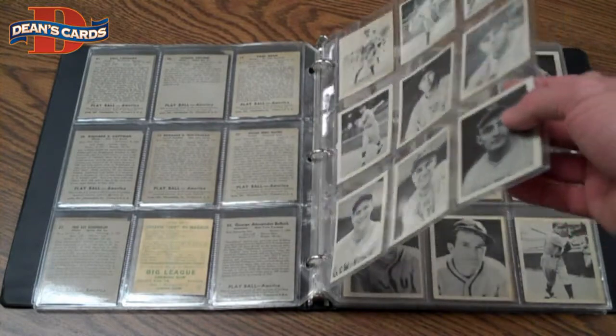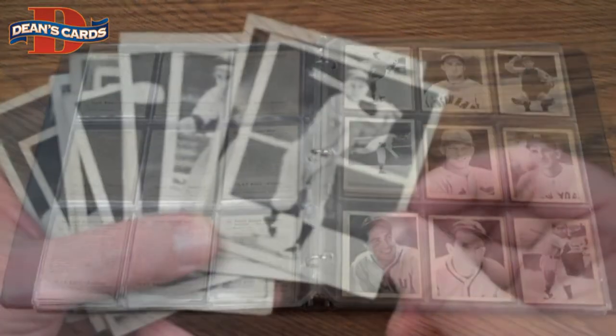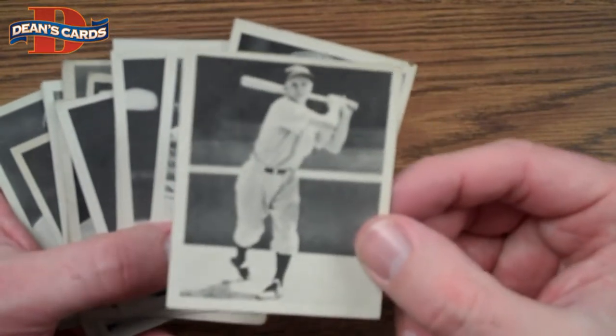As you can see, the set is very attractive and it came to us in this binder. I've pulled a few of the cards out so you can get a closer look. You can see this is a really nice set.